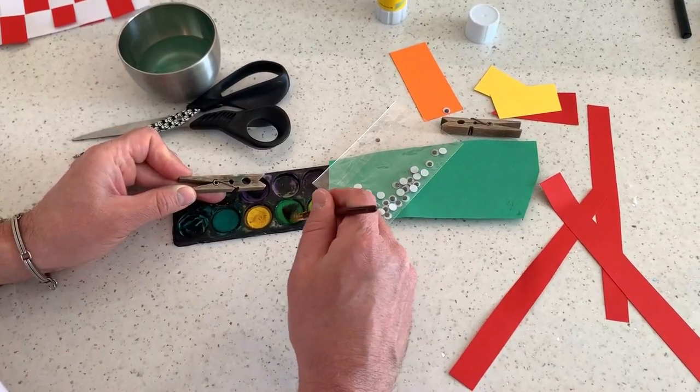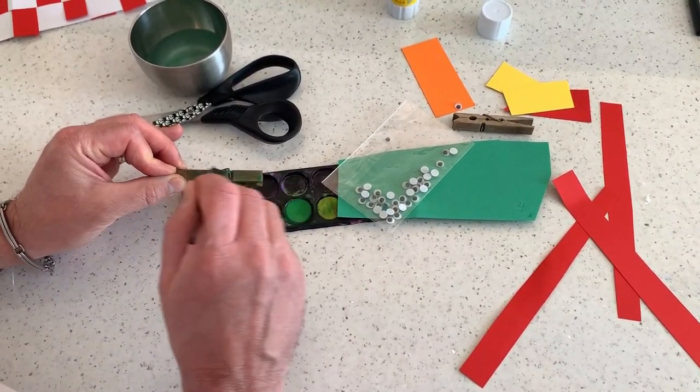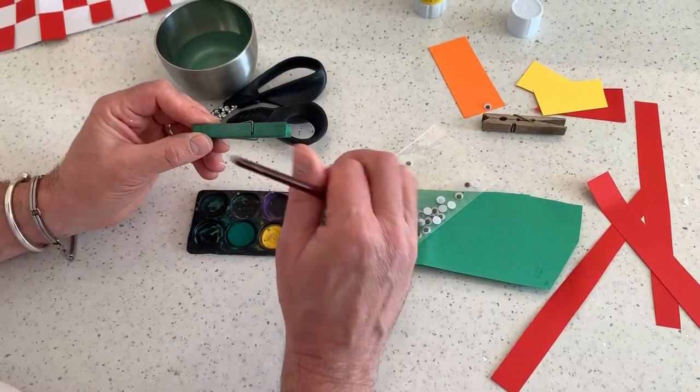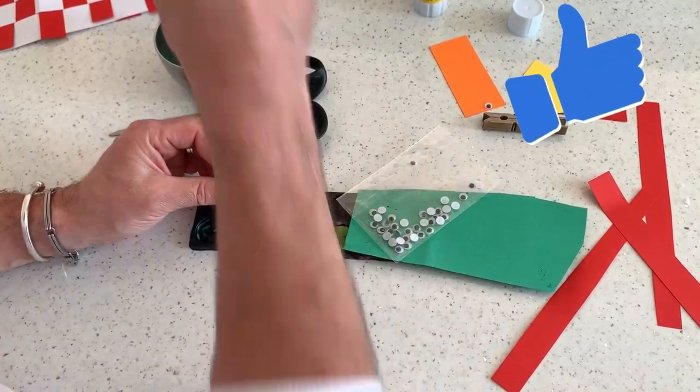First thing, I'm going to give the peg a good paint — lots of paint on the peg, get it nice and green. It might take a few coats, so I've given it a few coats and let it dry. And there's my peg.